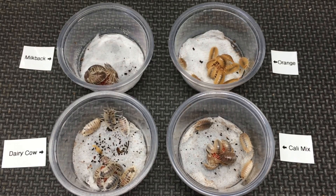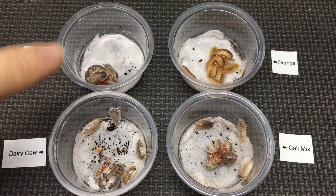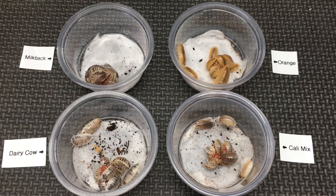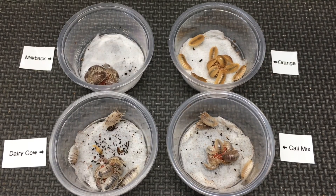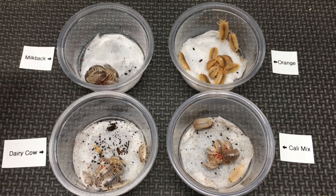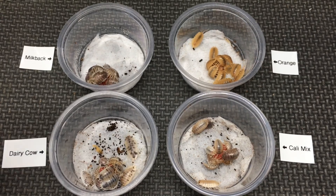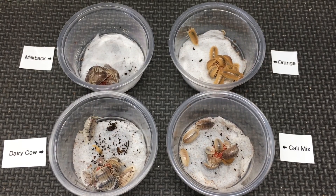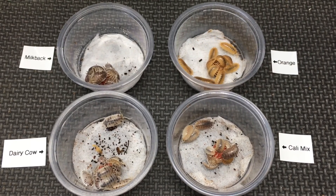Here's an interesting thing: I wasn't aware of this, but apparently there is some misinformation circulating in the hobby that milkbacks and dairy cows cannot reproduce. Nathan has shown that that is not the case. Someone asked me why I hadn't tried to cross them, and I thought I don't want to from a hobby standpoint, because they're already kind of similar, and crossing them would likely result in offspring somewhere in between, or one trait might be dominant and we would basically lose the other trait.